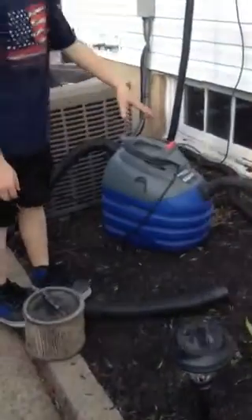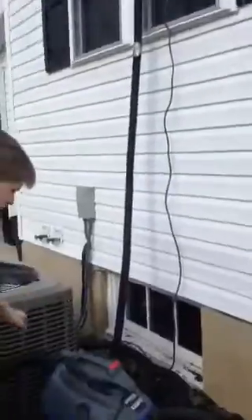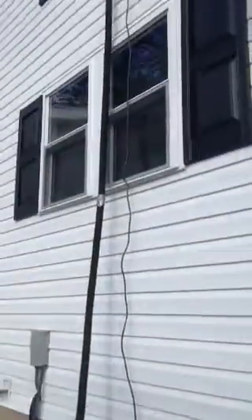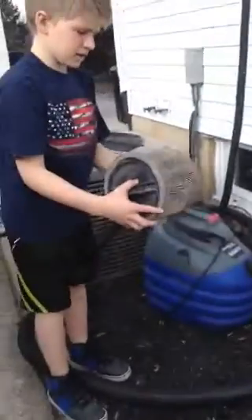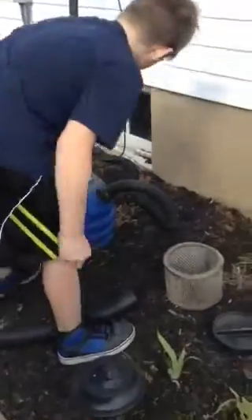Here's the power unit of my central vac. You can see it goes all the way up into my window and there's the cord. And here is the filter — the dirty one that I just took out when Brendan got here.